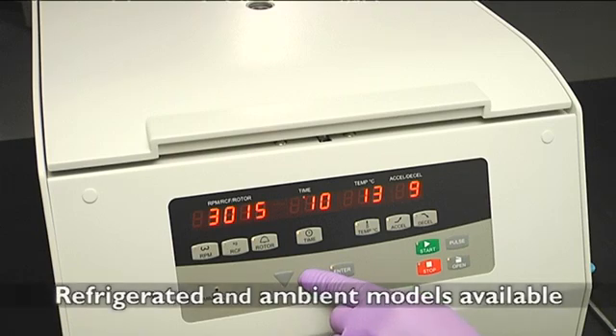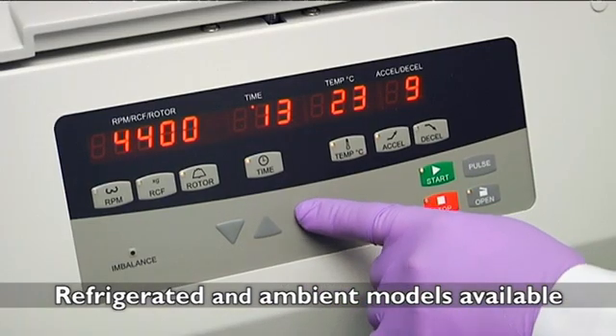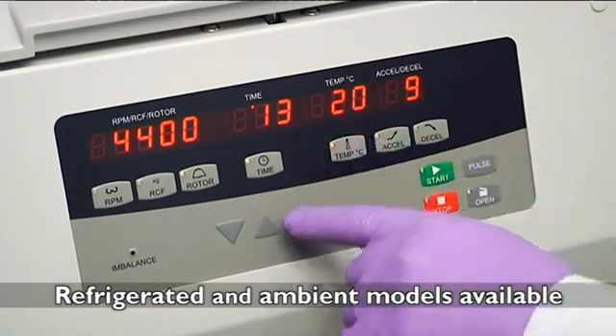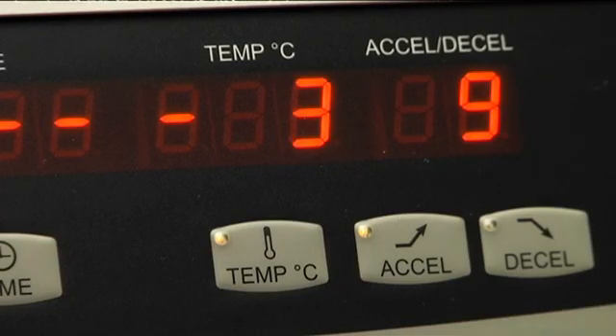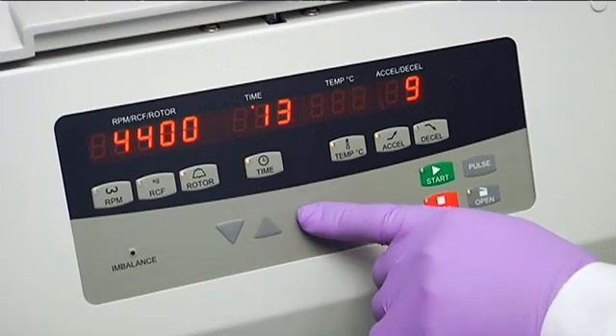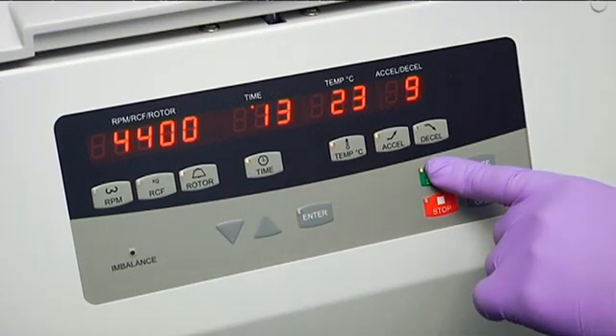And performance doesn't just relate to our rotors. In our refrigerated models, the chamber can be cooled from room temperature to 4 degrees Celsius in less than 10 minutes. Faster setup and higher speeds equals less time waiting on your centrifuge, so you can move on to other important tasks.